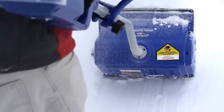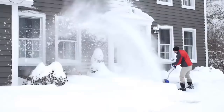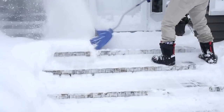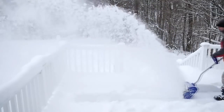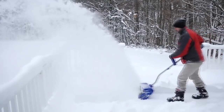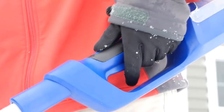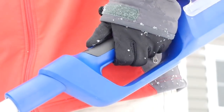Powered by a 40-volt lithium-ion battery, ION delivers up to 52 minutes of whisper-quiet runtime on a single charge, and packs a powerful punch with its 500-watt brushless motor. Clear 13 inches wide and up to 6 inches deep with each pass, while throwing the snow up to 25 feet away.